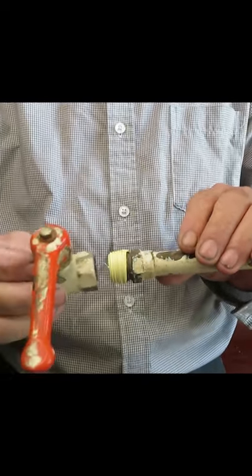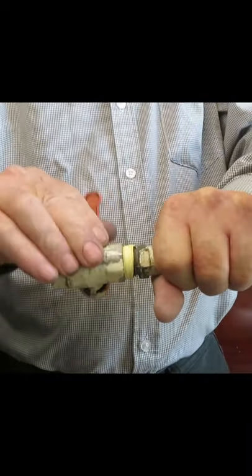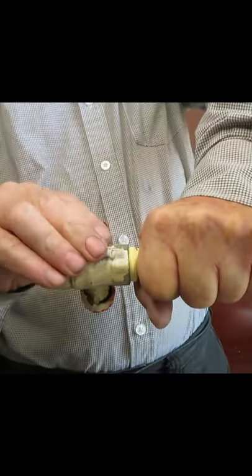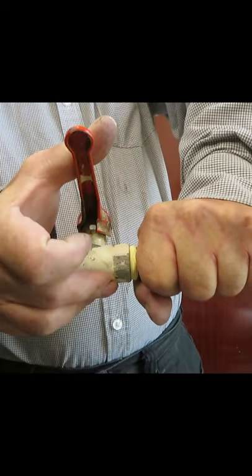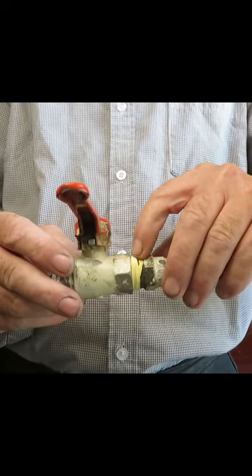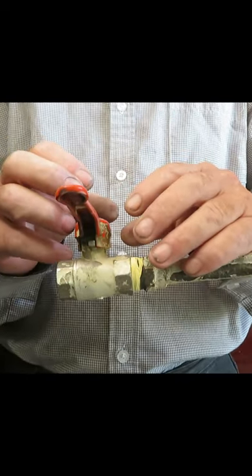Then we put the female thread on and it gets tighter and tighter as it goes into the end of the thread. That way we ensure that at some point the PTFE tape fills in all the thread, all the spaces between the threads.